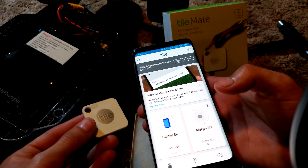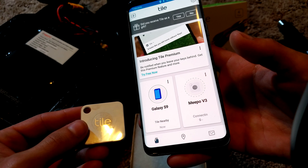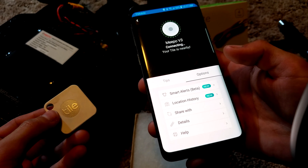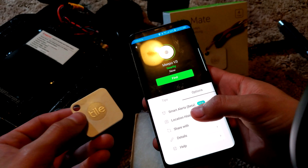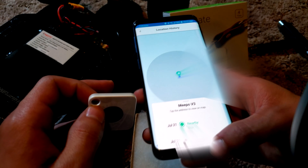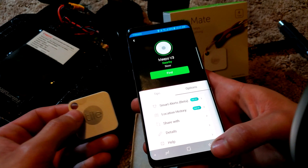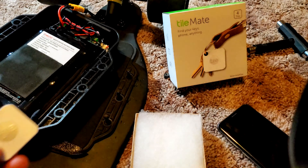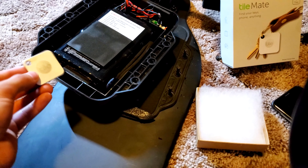Now it's connecting to the tile. You can click on it and then check the location history, and it shows it on the map, which is really nice. That's that part — now find a place for the tile.